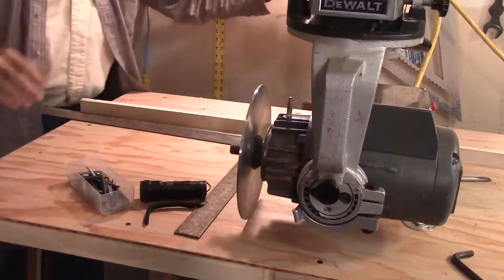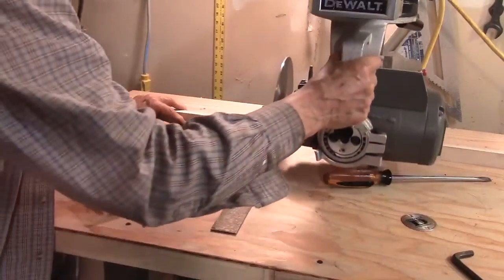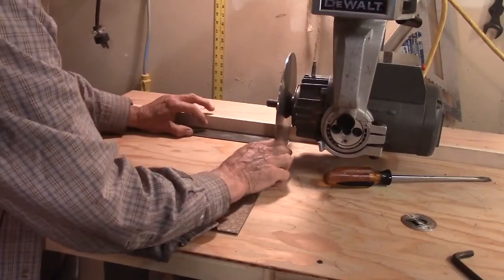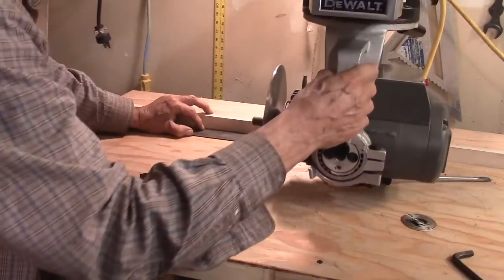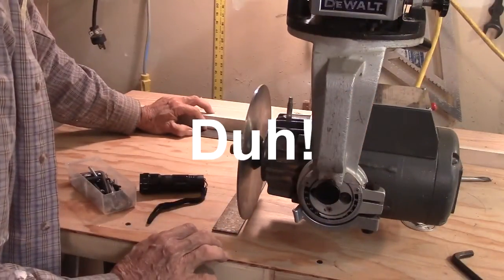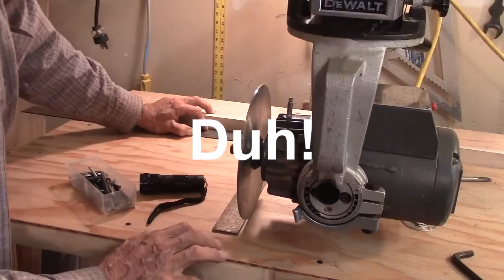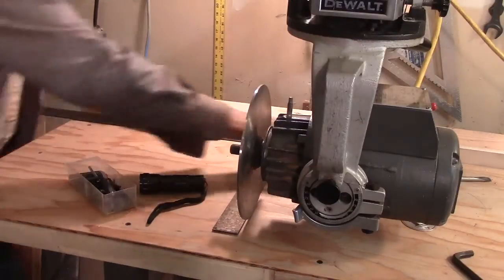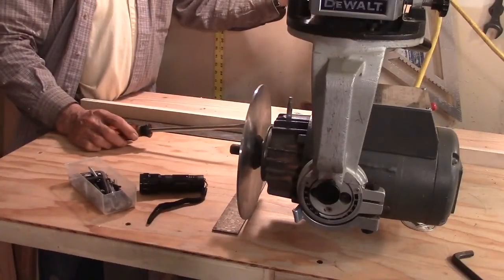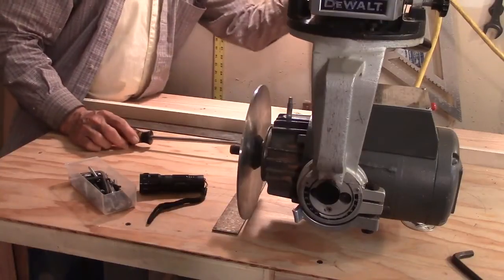Check again for square. Push the square up against the blade, make sure it's tight to the fence, slide it out. Hmm — wait a minute. I'm worse than I was. My thinking must be backwards. I'll try it the other way.